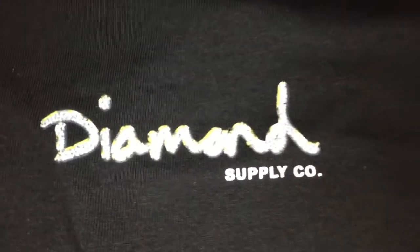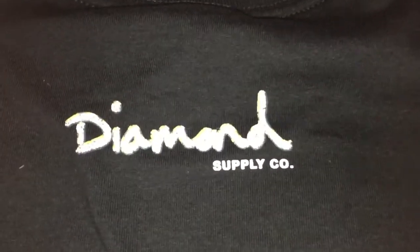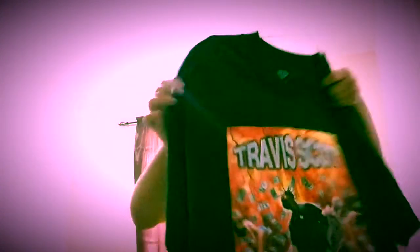I got it in a size large because the medium fit it well, you know, it fit tight. But if you like your shirts floaty, I recommend to go up a size — that's what I did. Sorry, my nose is dripping, I got allergies. The back has the Diamond Supply logo.